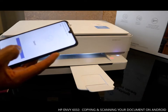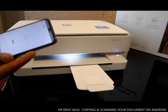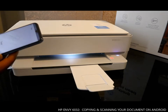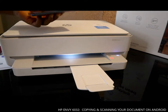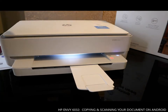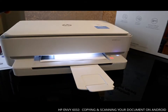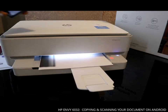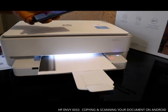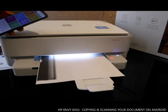So then go to send to the home. This is how to copy a document.